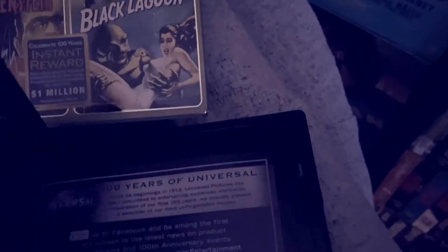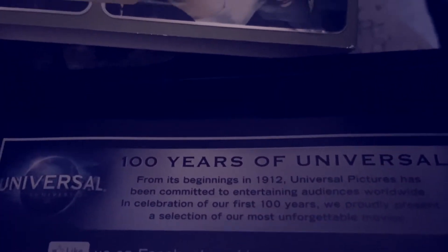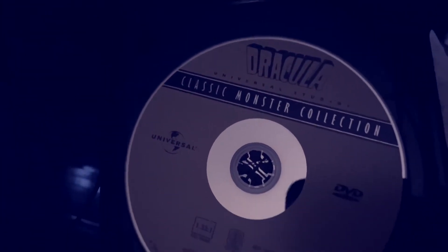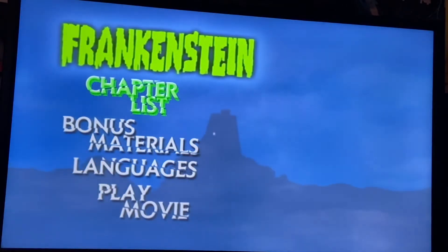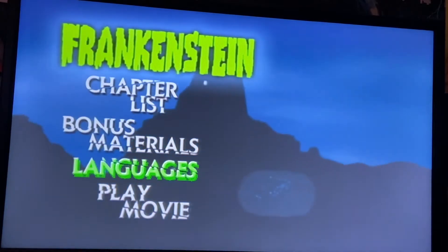It's a really nice set. It's really cool for you monster fans out there. I got this around that time — I think I got this before I got the Blu-ray essential collection.